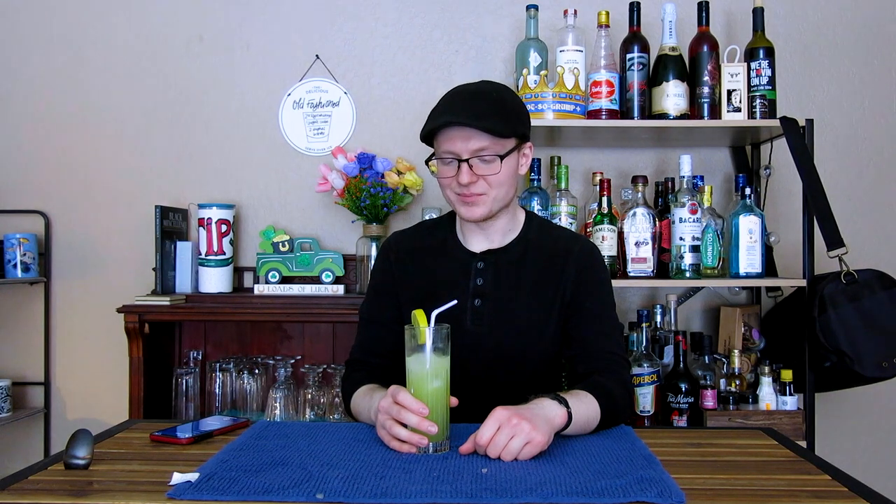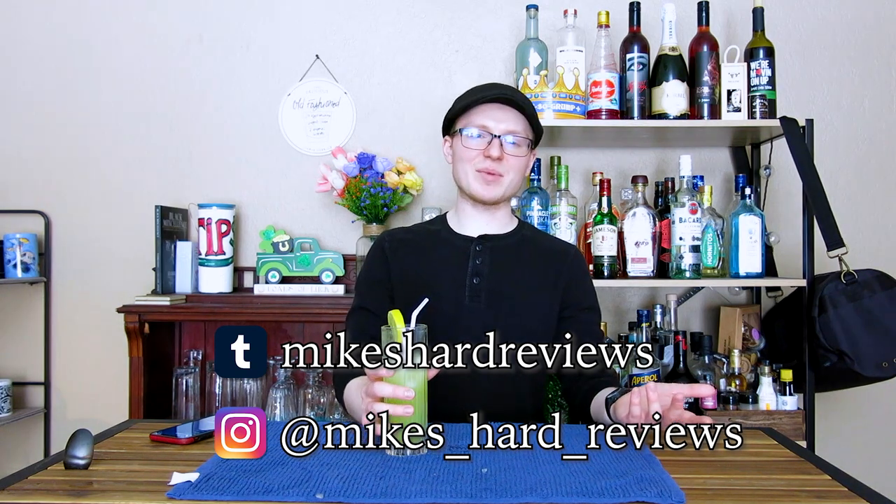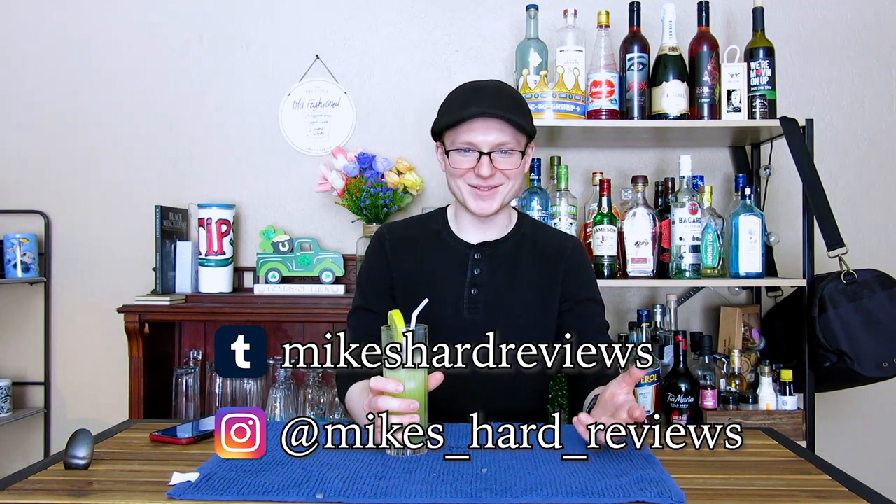Thank you guys all so much for watching. Hope you guys enjoyed this episode of Mike's Hard Reviews with our second and frankly a little bit more green, color-accurate St. Patrick's Day special. Hopefully you guys have a chance to try it, and if you do, please let me know what you think. I'm really fascinated with what opinions people have about the cocktails that I come up with, because I can't make things in an echo chamber — they are going to end up sucking if I do that. So please make it at home, give me some feedback, see what you thought, what you like, what you don't like. I'm fully invested and interested in what you have to say. Go ahead and follow me on my socials — Instagram, Tumblr. I'm not using them a lot lately, but I'm trying to get back into it.